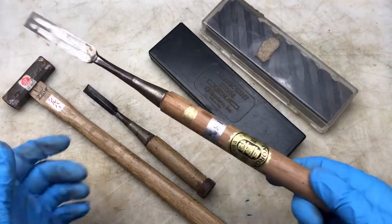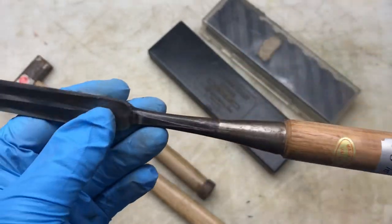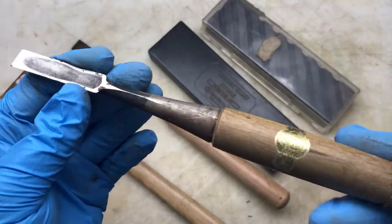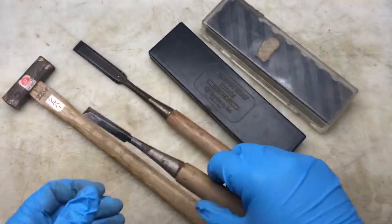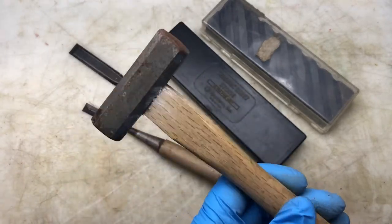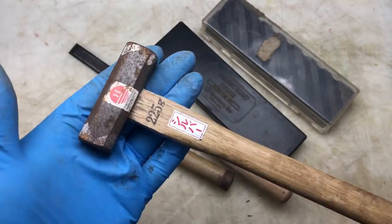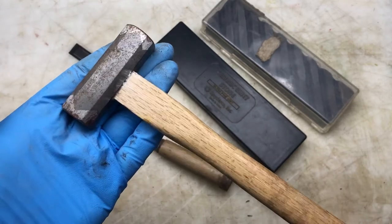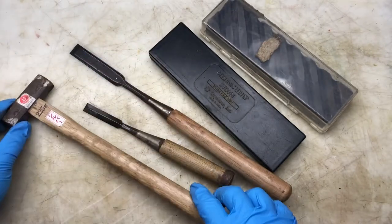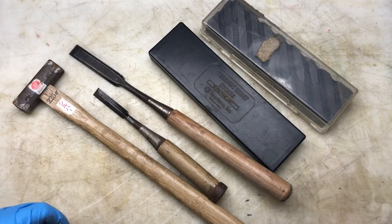I got these three Japanese tools along with the other Japanese plane. This is a Japanese chisel, 18 millimeter. They sell these at Axminster — they're about 50 pounds each, and the smaller ones are about 20 or 30 pounds. Then this must be the hammer he was using to adjust that plane. It's a nice 225 gram hammer. I was very happy with the chisels and the sharpening stones.